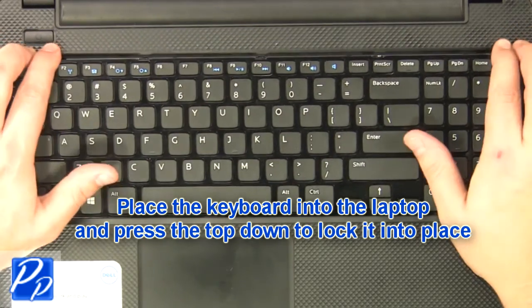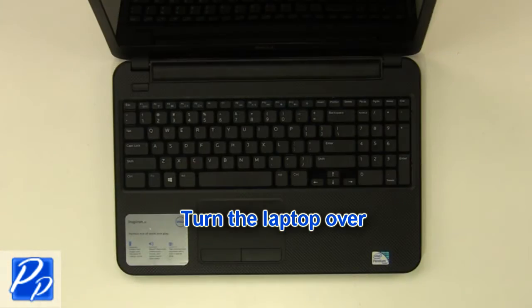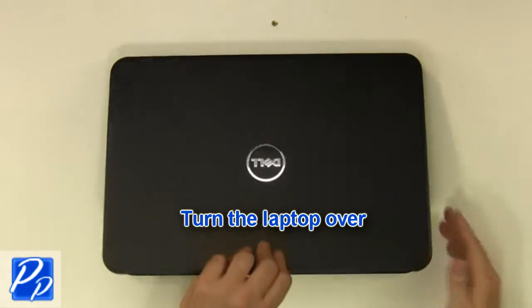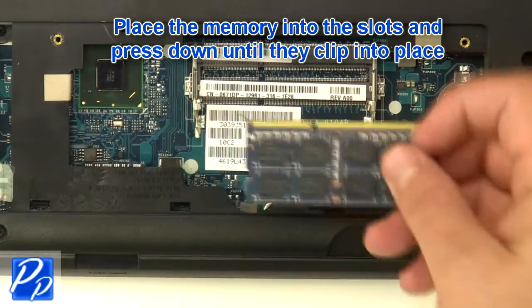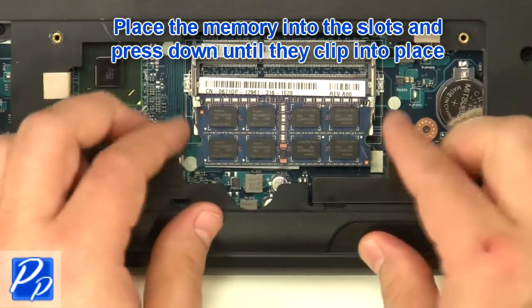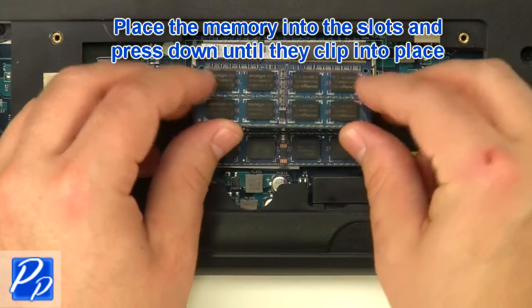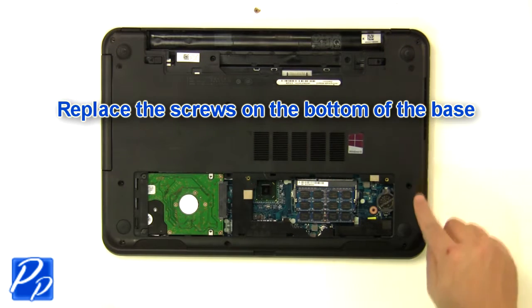Plug in the keyboard cable. Place the memory into the slots and press down until they clip into place. Replace the screws at the bottom of the base.